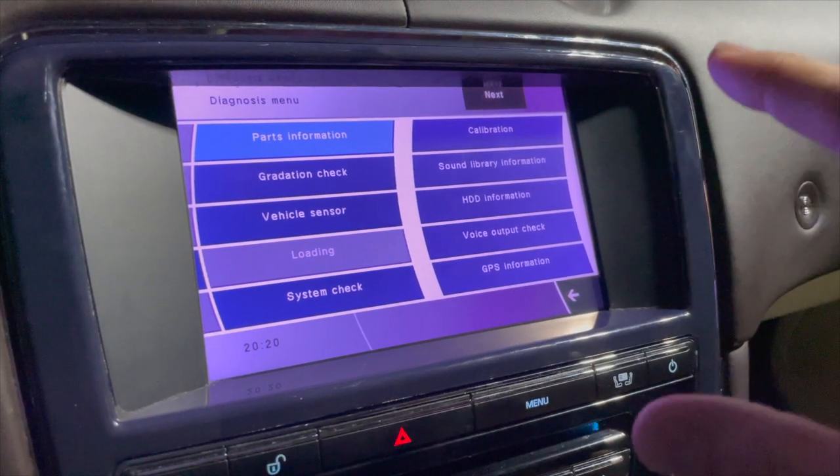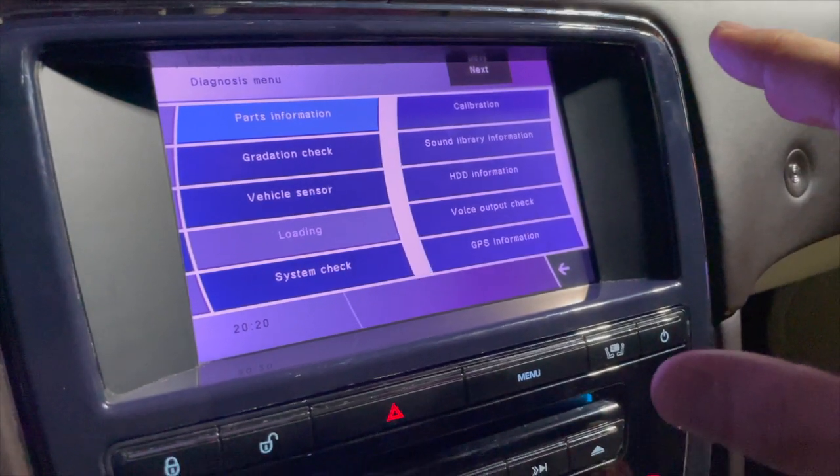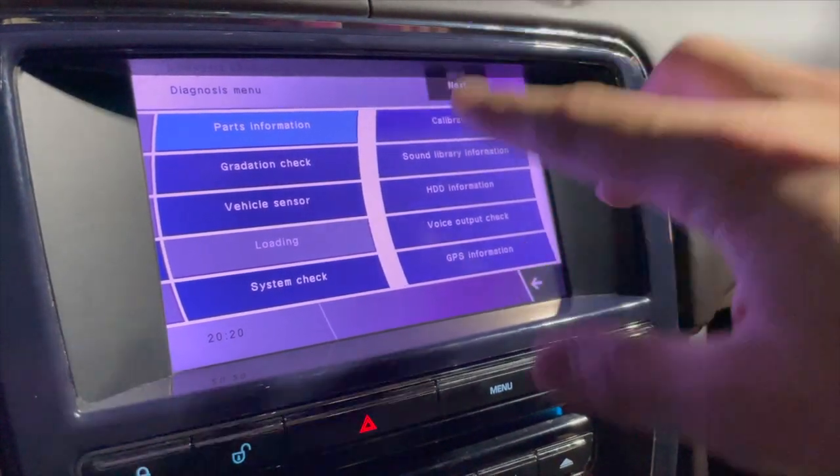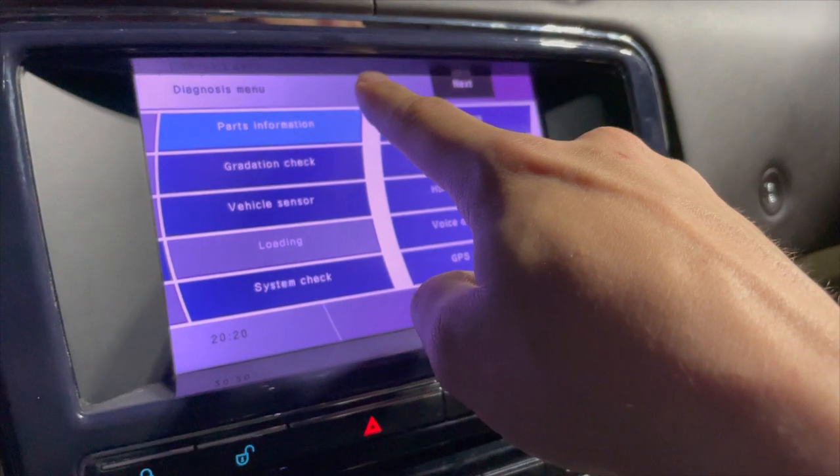I'm not sure what that does — I'll look into it and let you guys know. That's how you get to the diagnostic menu. You can still do it from the main menu if it works for you; it did not work for me. Maybe I was holding it too much to the center — you might have to hold it a little bit to the left.